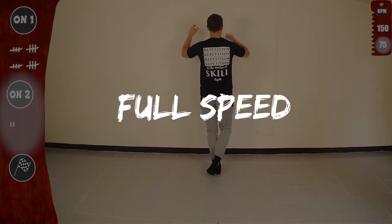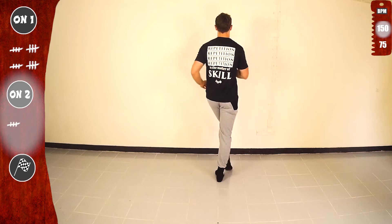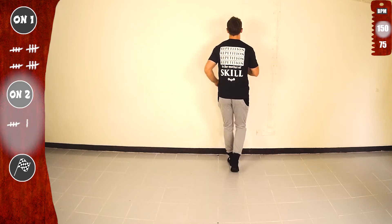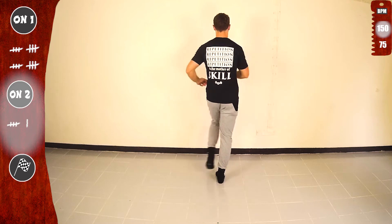Let's go. Basic on 2, of course, and we start with the right. Go. 1, 2, 3, 4, 5, 6, 7, 1. Let's go. Yes. Again. Repetition is the mother of skill. That's why we do it again and again.